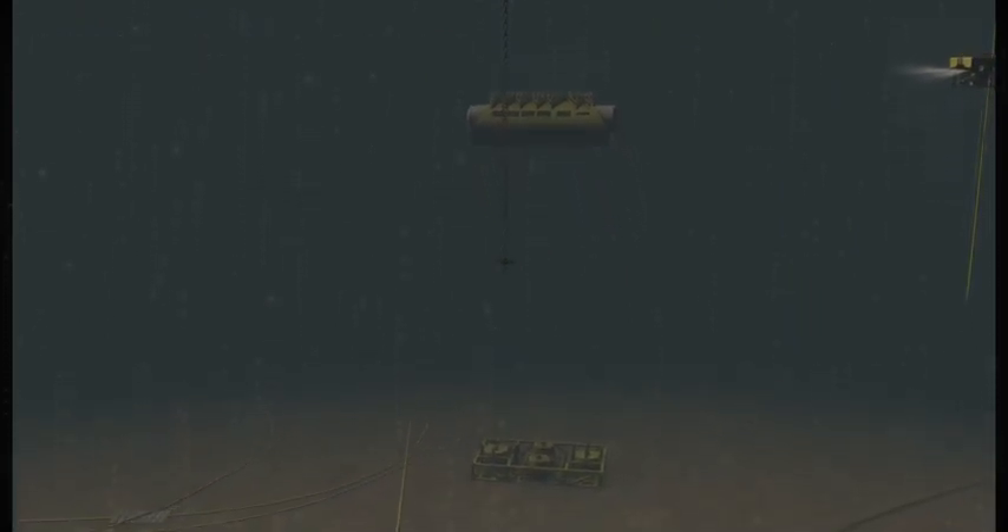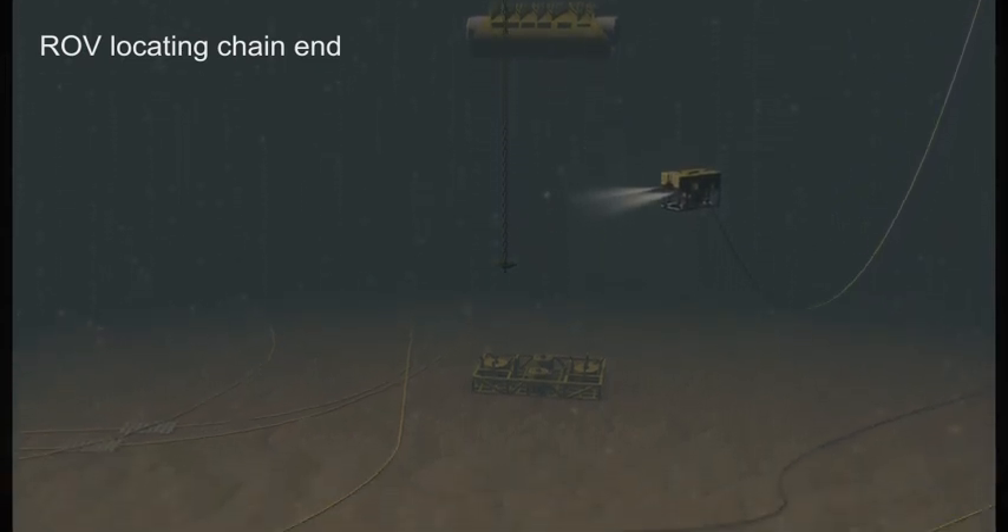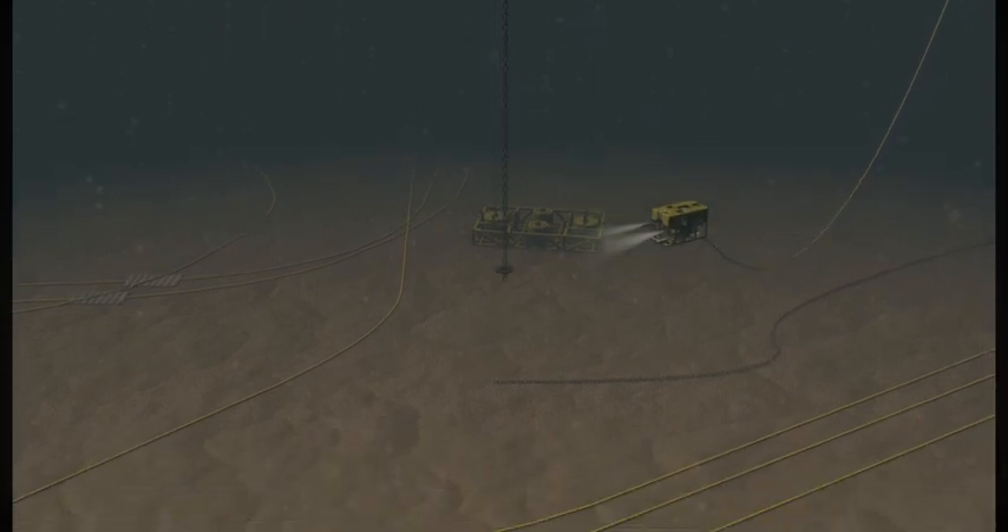This is mooring number 9 being lowered. The ROV is locating the end of the chain, confirming its number, and following it down to the design connection depth of 80 meters.